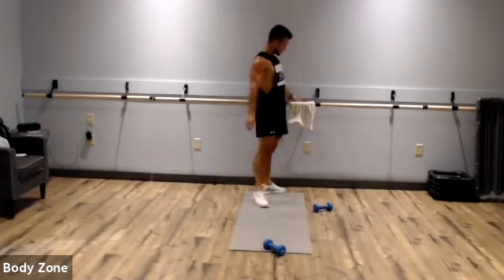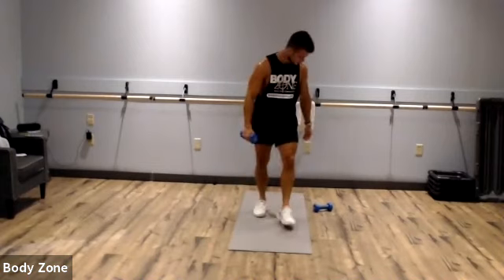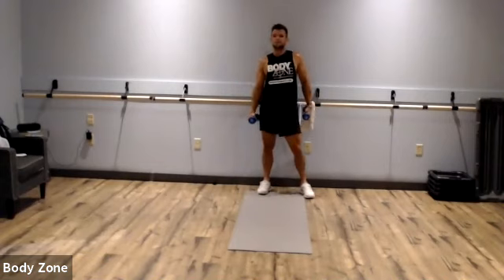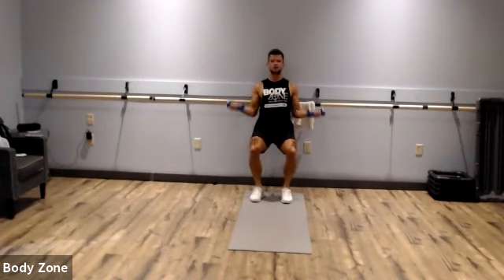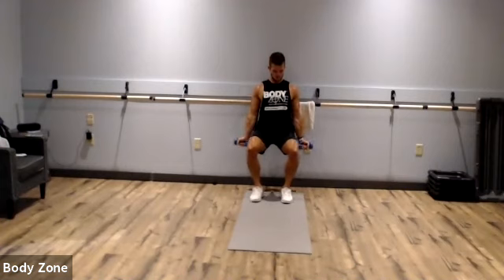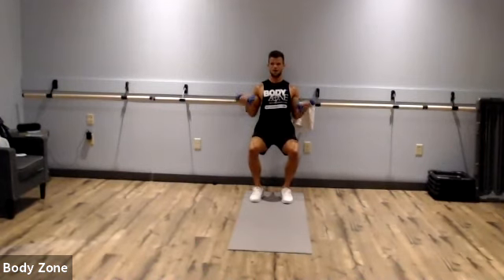Wall sit to bicep curl — sit back like in our chair, hold that position, and curl. If this feels too easy, your butt might not be low enough — sink those hips. Your back should be against the wall; you don't want to be hunched forward. Almost there, keep pushing. Rest.